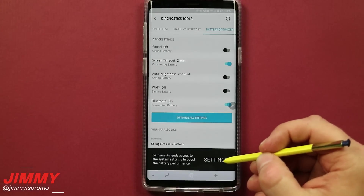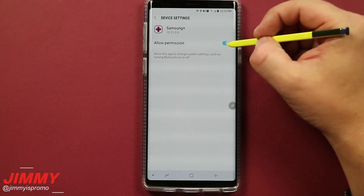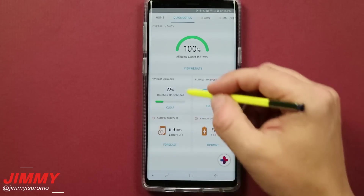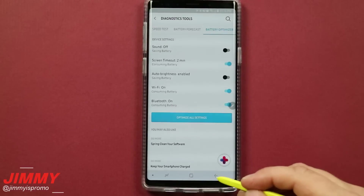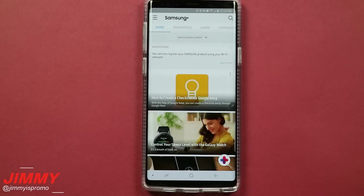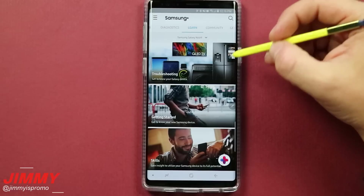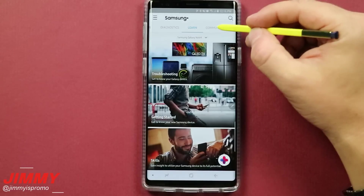There's a banner at the bottom saying Samsung Plus needs access to system settings to boost battery performance — that's where you give it that ability. Back on the main diagnostics page of Samsung Plus, you can see the four categories we just went through. You can start on the top tabs or go directly to one you want. Moving back to the home page, it shows highlights Samsung thinks are important. In the Learning section for the Galaxy Note 9, you can do troubleshooting, getting started, skills, and more.